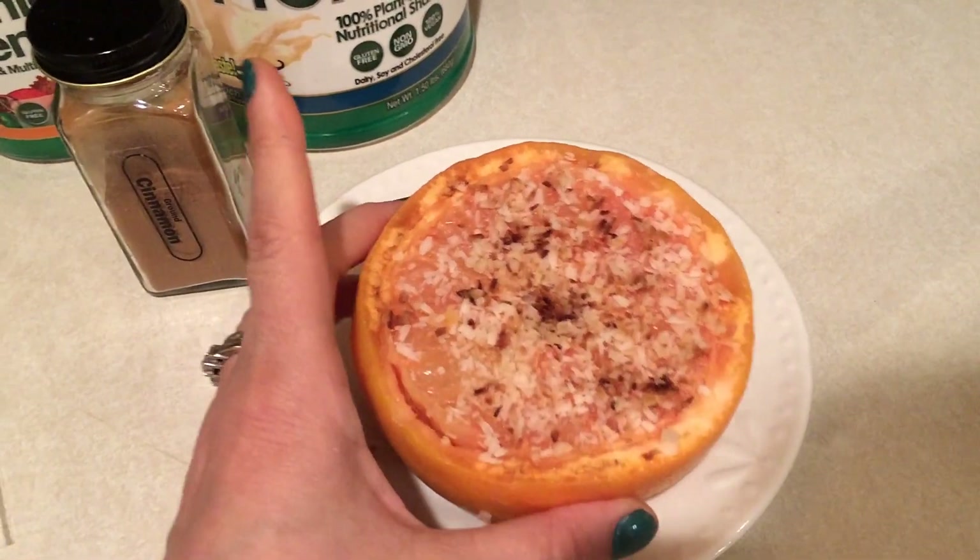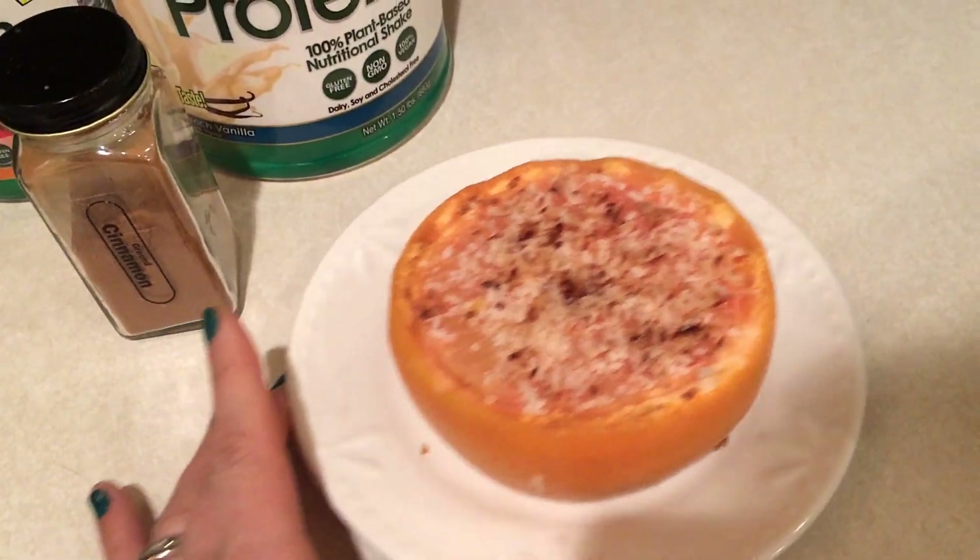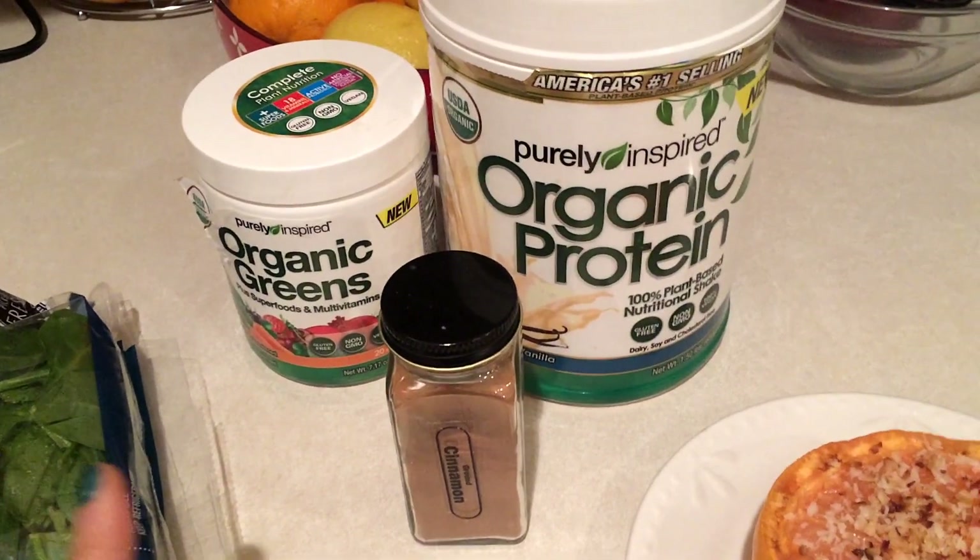Just depending — it's really straightforward. If the grapefruit is really super cold, sometimes it takes longer. Anyway, until it's just all broiled on top, and then my smoothie is going to be my normal.